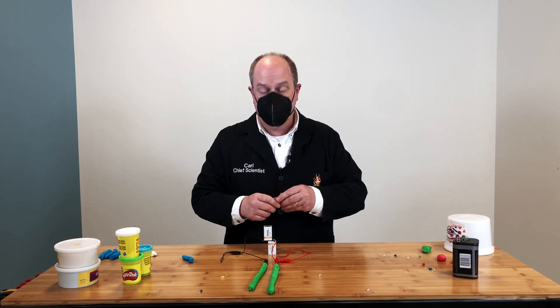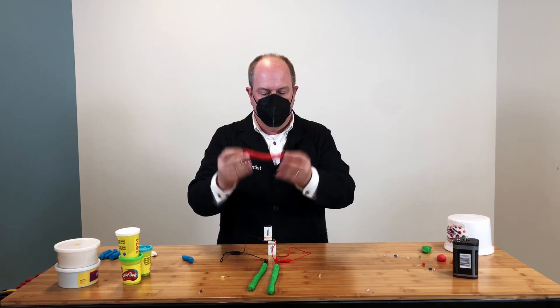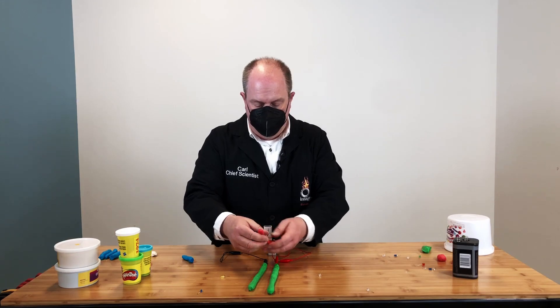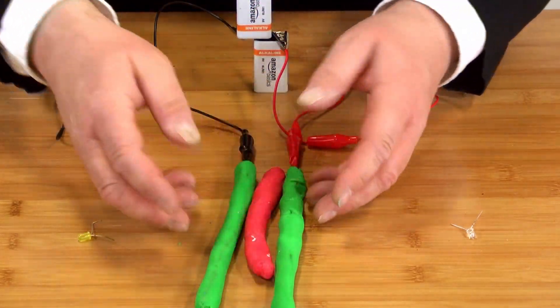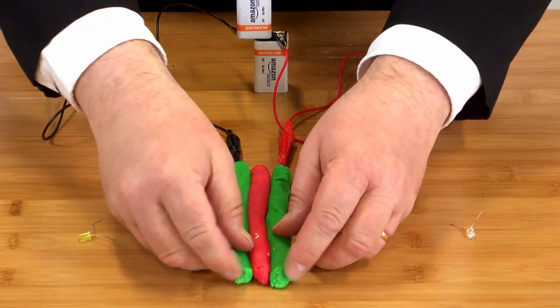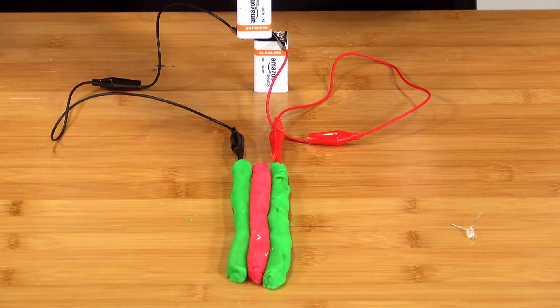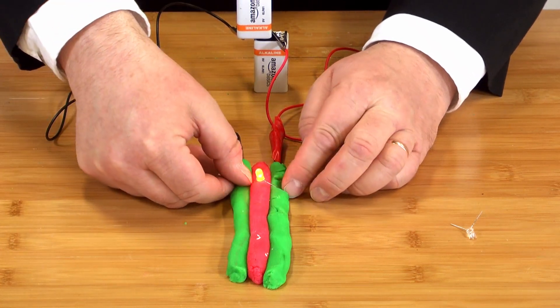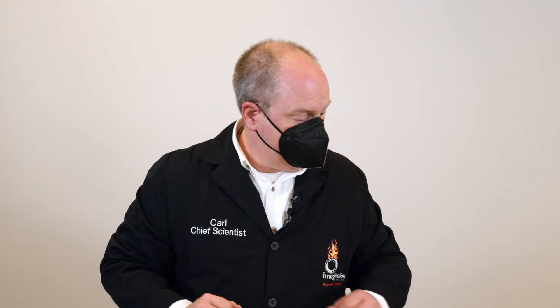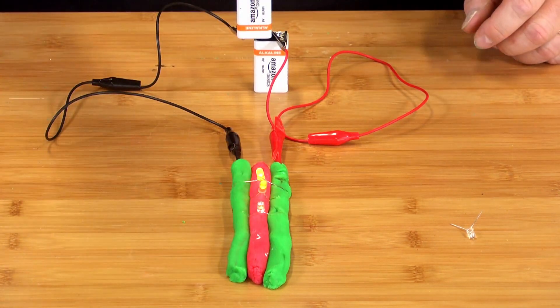Making insulating Play-Doh is super easy — no cooking required. It's a mixture of flour, sugar, oil, and water. I like to make my insulating Play-Doh red, like red for stop and green for go. You add it in between your conductive Play-Doh, and now you can smoosh the Play-Doh together as long as the two conductive pieces don't touch. You can squish your LEDs in — it doesn't matter if the LED terminals touch the red insulating part because it's not conductive. With non-conductive Play-Doh you can build up three-dimensional structures with layers that light up.